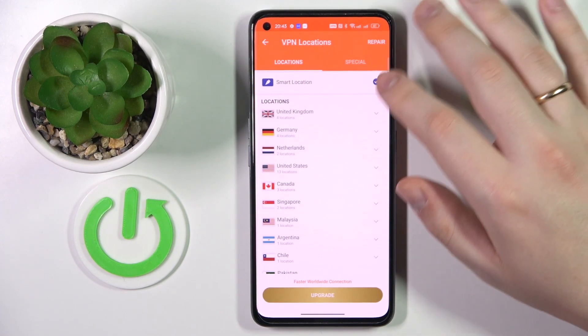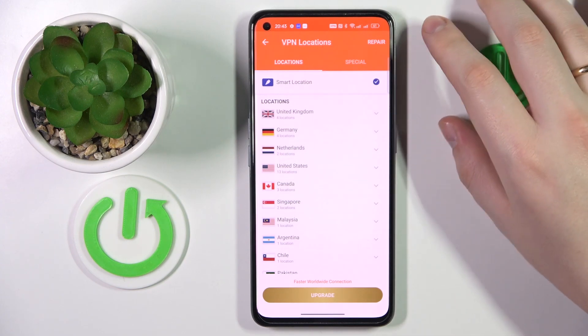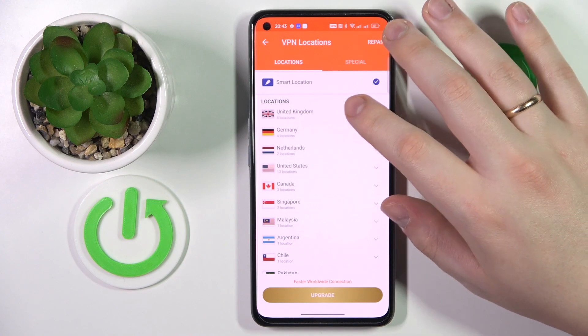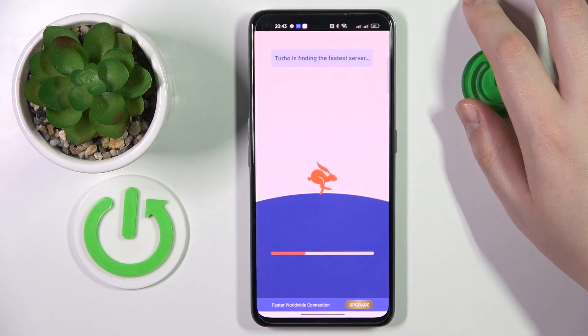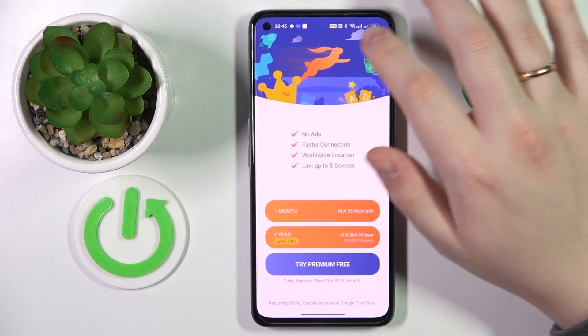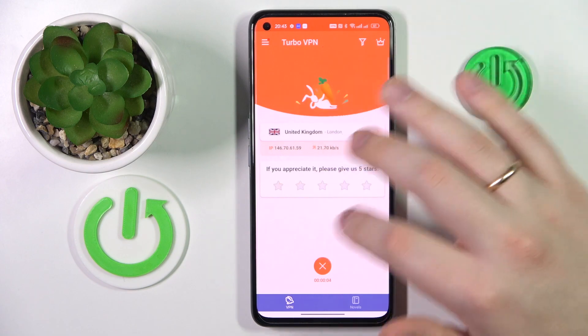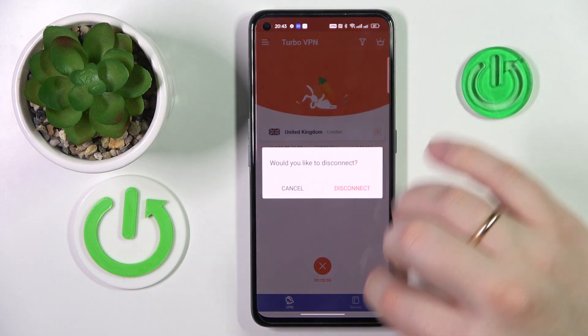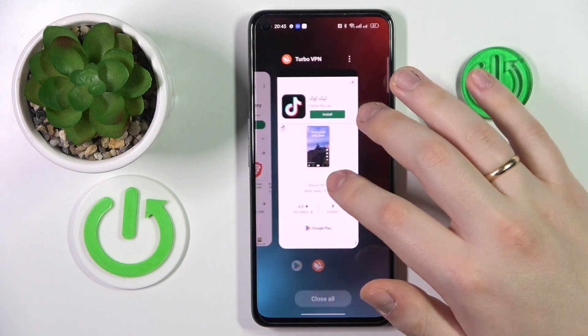While connected, you can change the server or the country you are connected to. Let's say I'll reconnect from Germany to UK. And finally, if you'd like to disconnect from VPN, just tap the cross icon over here, choose the disconnect option, and that would be it.